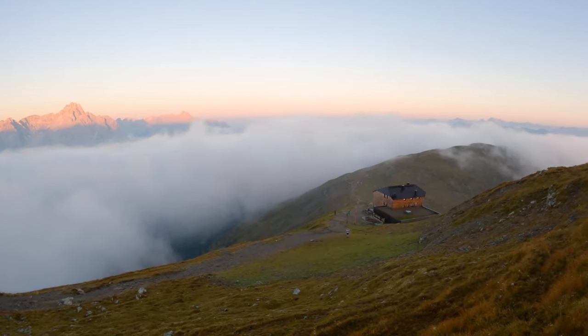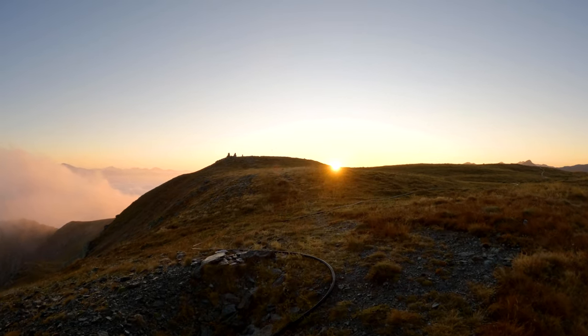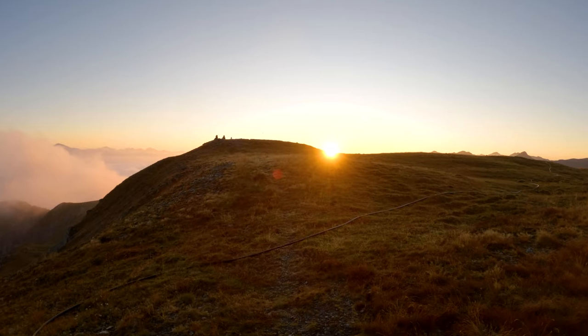Good morning everybody. We had the first night at 2,550 meters of height and I have to admit I did not sleep very well — it must be the height. But it doesn't matter because the sunrise now is just absolutely spectacular.